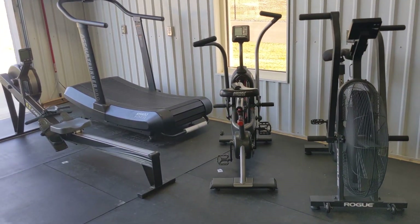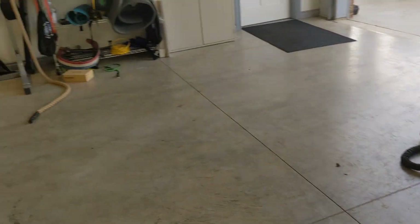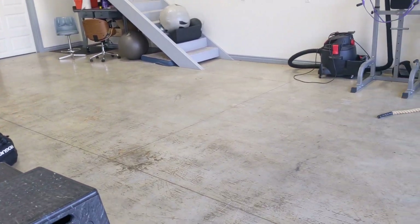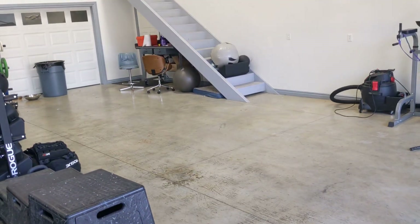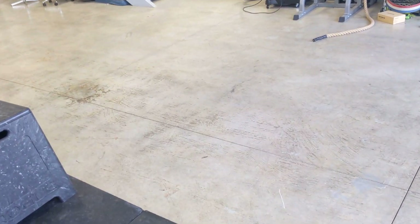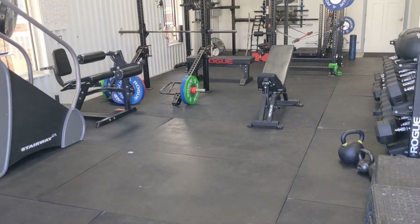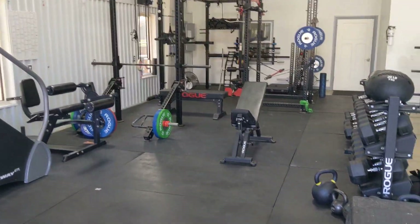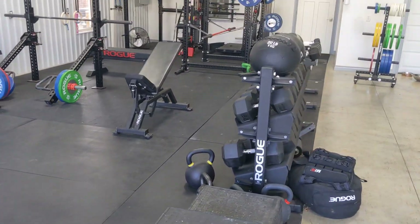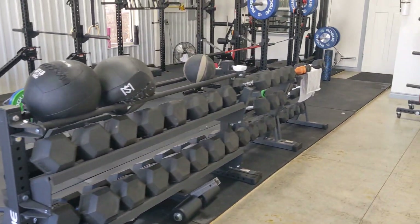Don't be disorganized. As you grow your gym, plan how to organize it. Originally we were taking up two garage bays when we needed to take up one. Being organized is going to pay dividends later — it's going to help you be more efficient in your workouts, give you more clarity in what you want to do, make things look better, and help you save a lot of space. Plan ahead.